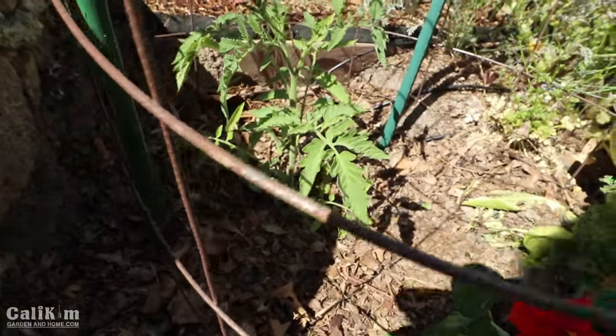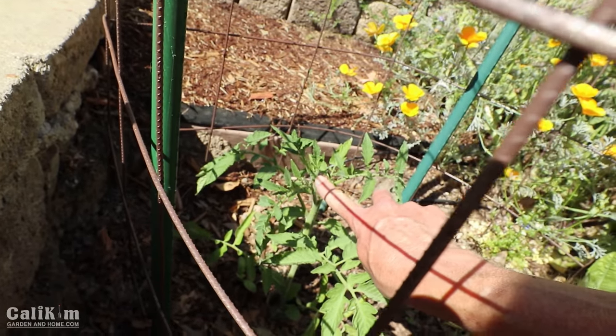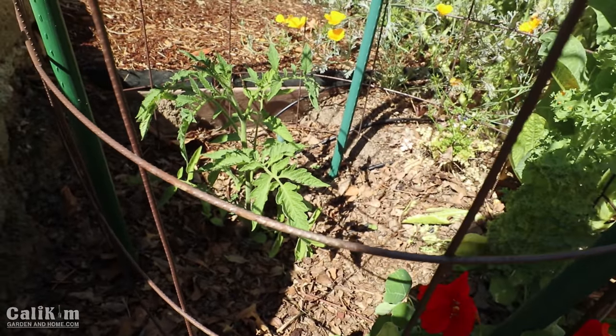It's got a lot of branches on the bottom, which we're actually going to take off today. It's just starting to develop some tiny little flowers right here, so super excited about that. Without further ado, let's get busy and prune off some of those bottom branches.